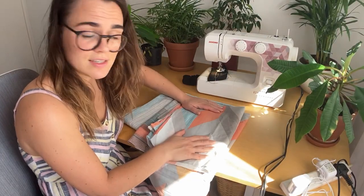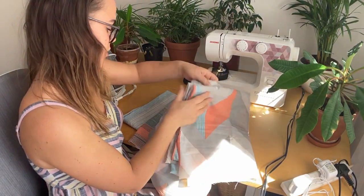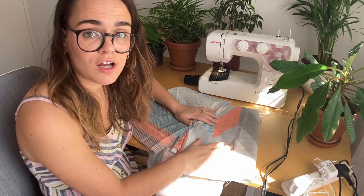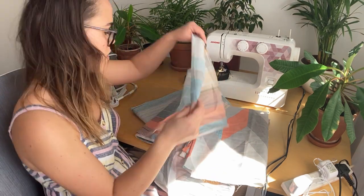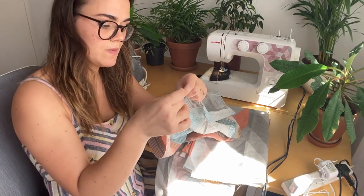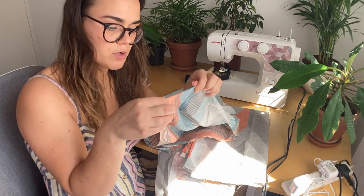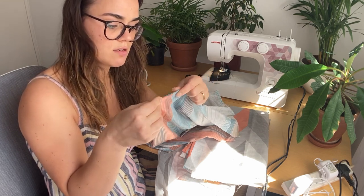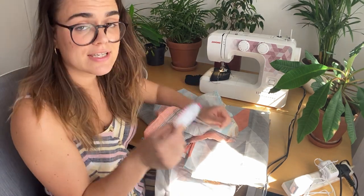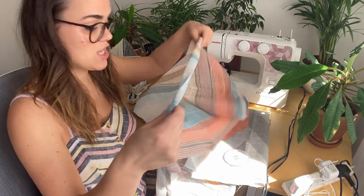We've just cut all the pieces. We're going to have the patterned fabric at the back at the rear doors and then two stripey pieces at the front. Just before I start sewing, I'm going to iron all the edges. As you can see, these edges would start fraying really quickly, so what I'm going to do is fold it once and then fold it again — that creates a nice clean edge. I'm going to iron it first and then use pins to secure it in place before going all along the edge with the sewing machine.